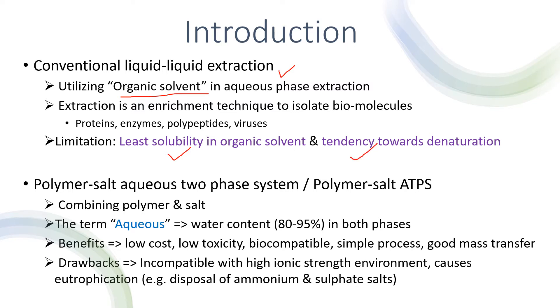Therefore, an alternative liquid-liquid extraction would be the polymer salt aqueous two-phase system, or known as the polymer salt ATPS in short, by combining polymer and salt. Unlike conventional methods, water is mainly used in these systems for the separation techniques, which comprises 80 to 95 percent in both phases.